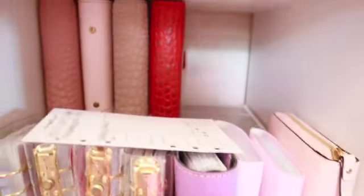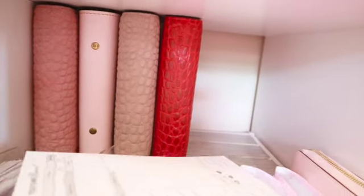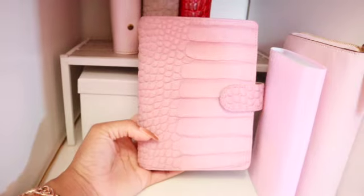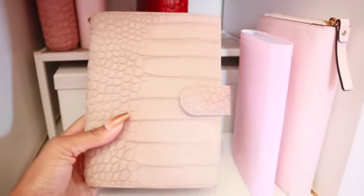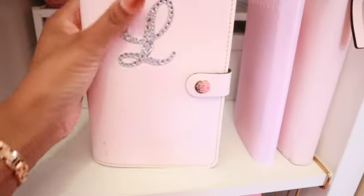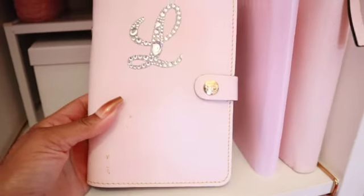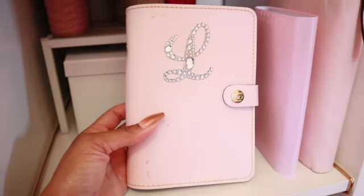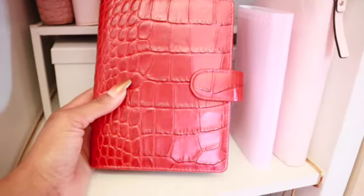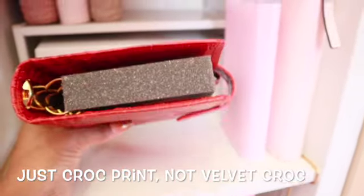Moving to this section, here are more planner covers. There's a velvet matte croc from VDS in a pink shade — I'll try to pop the name on screen. There's another one called 'Stardust,' a cream-tan color that's very soft — you could pet it all day. And a Filofax cover — I got this from the Filofax website, though you can get them on Amazon too. It was from their special centennial 100-year collection. There's also a red velvet croc from VDS that I got off Mercari.